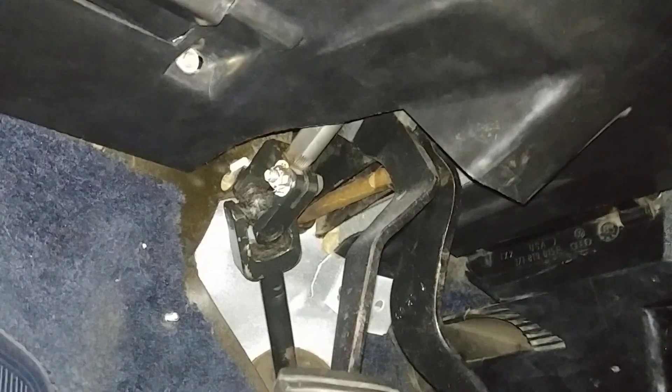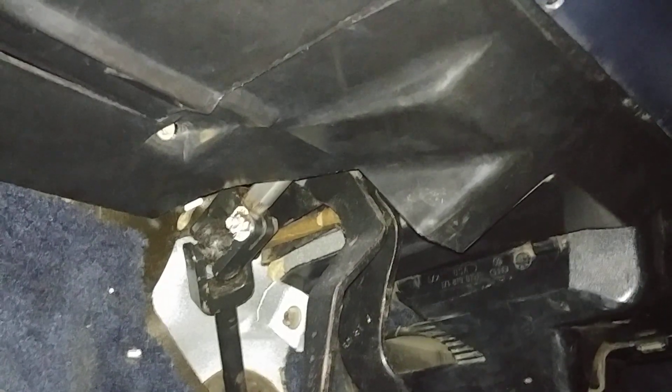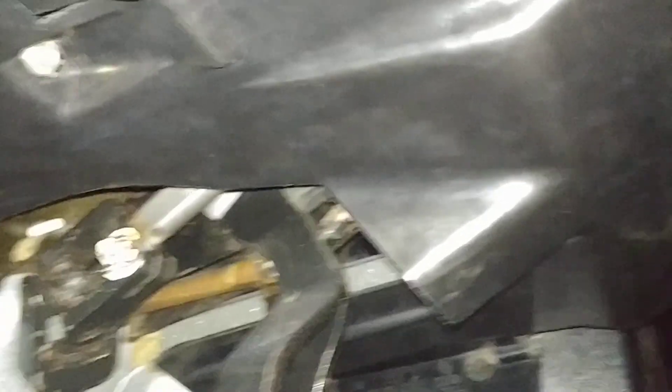The lower steering column bearing fails on these cars. There's a quick fix where you just put a hose clamp to keep it from sliding down. This column has a replacement bearing — brand new. The bearing itself isn't the failure point; there's a plastic cage and the plastic perishes and the bearing slides out of the column. New bearings are available, so that's been replaced. You can't see it — it's inside, under here.